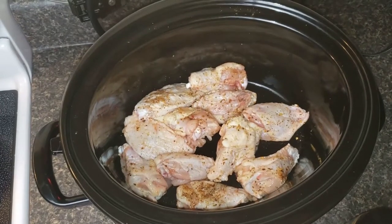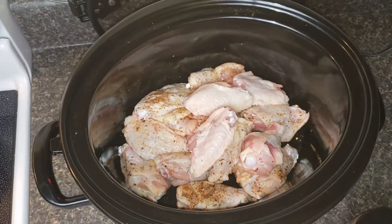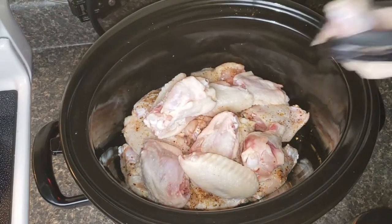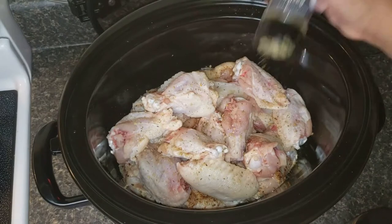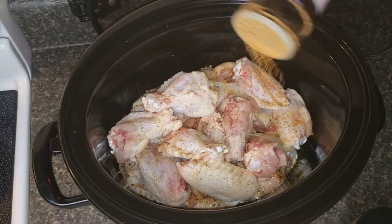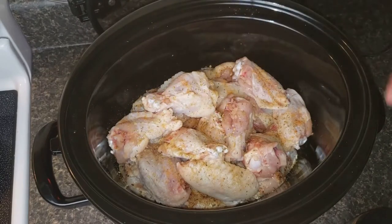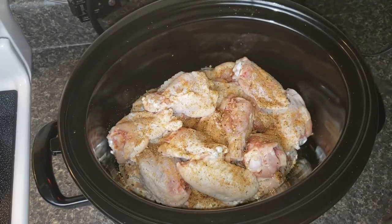Alright, onto the next layer, and more seasoning. So far my Crock-Pot is about half full and I've used one bag of chicken wings. The recipe I found calls for about two pounds of chicken, but this is already four pounds.